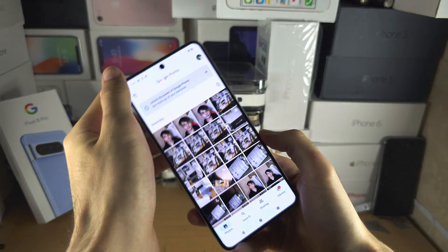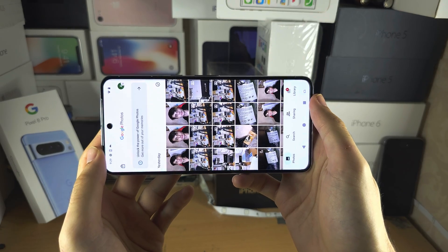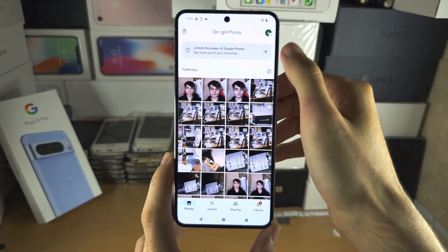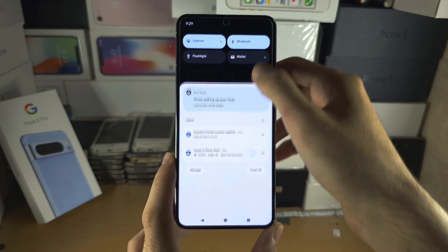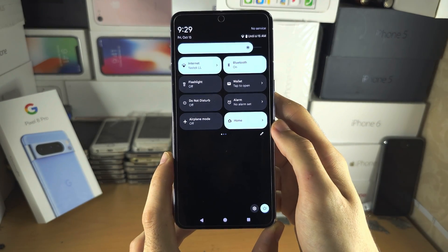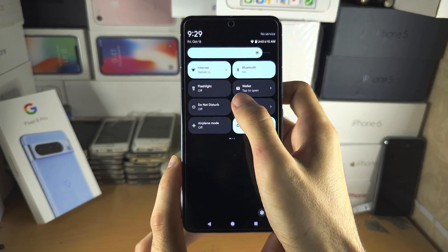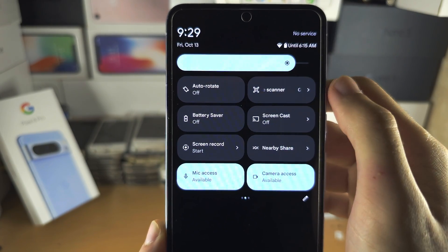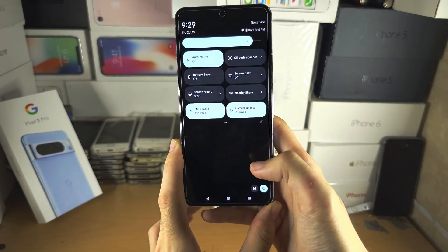Welcome everyone. You're rotating your Google Pixel 8 Pro and you can see the auto rotate simply is not working. The first solution is we're going to swipe down from the top once, swipe down from the top one more time, then swipe from the middle to the left. We're just looking for auto rotate — if it says off, tap it to turn it on.